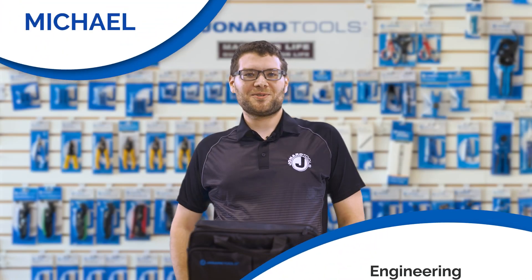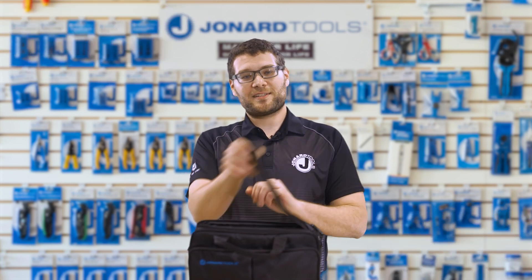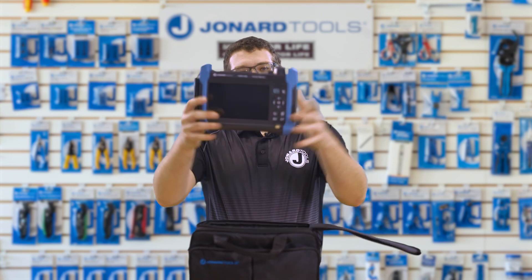Hey there, Michael from Jonard Tools. Welcome back to our channel. Today we have some exciting news to share with you — a game changer in the world of fiber optic testing: the OTDR-1500.